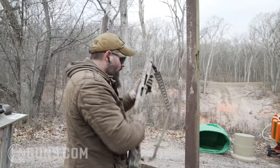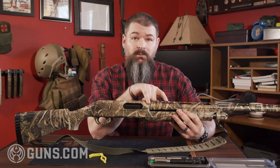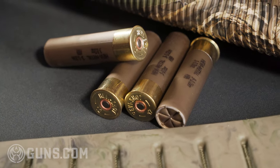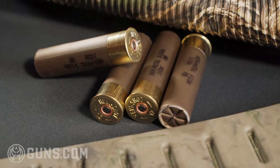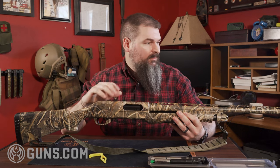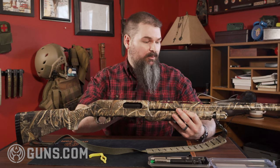You're going to get four plus one in the tube if you're using two and three quarter inch shells. I generally hunt with three and a half inch, which you can do with the Benelli Nova, and at that you're looking at three plus one. Once you have to deal with the limit of two plus one for things like duck, you're dropping that down with the plug that comes with it.